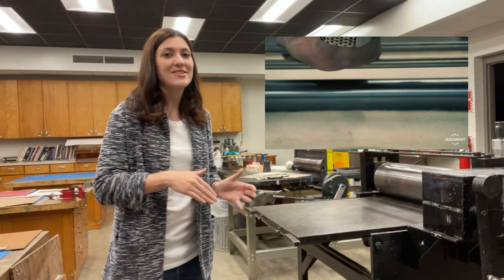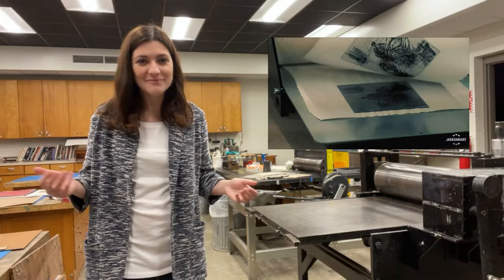The plate is then pressed onto a wet sheet of paper, transferring the inked design onto the paper.